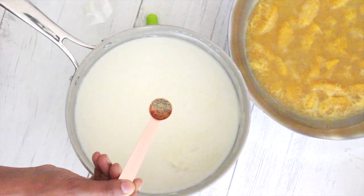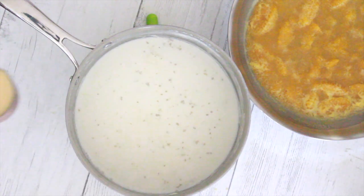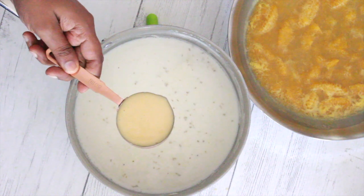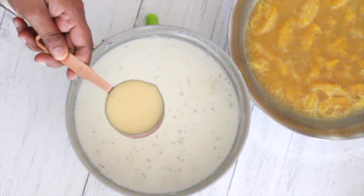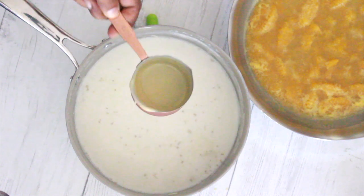When it's done, add one-quarter teaspoon of cardamom powder and one-third cup of condensed milk to it. Mix it well and then keep it aside to cool down too.